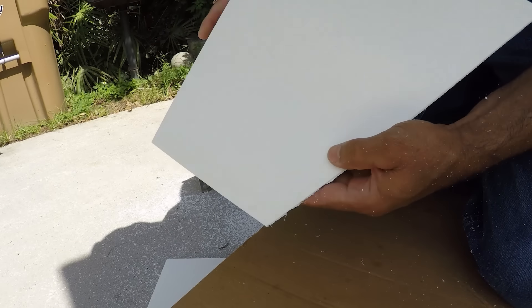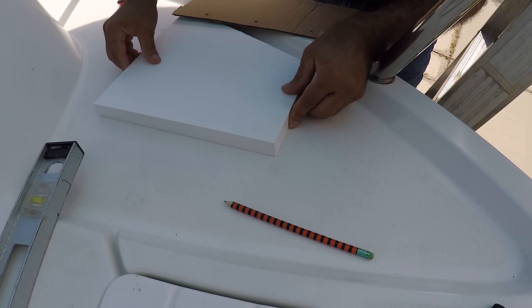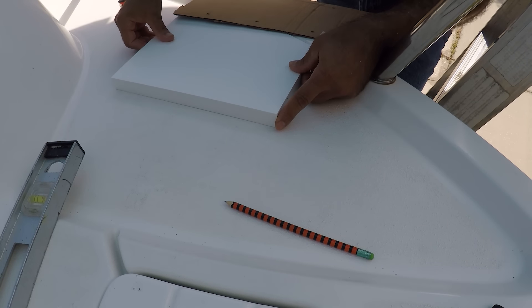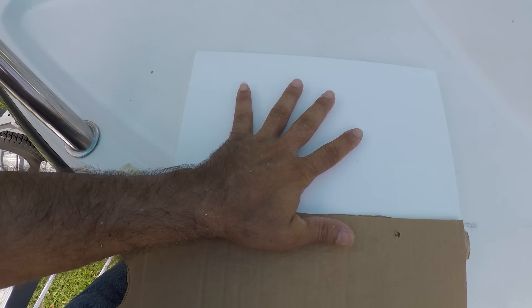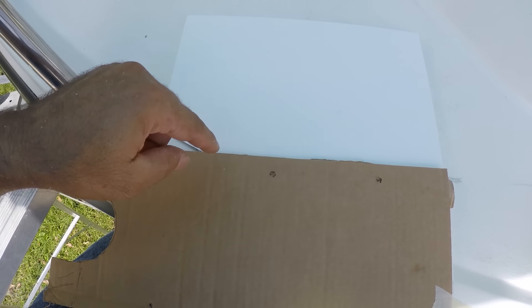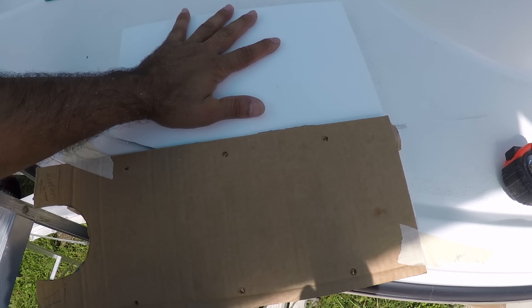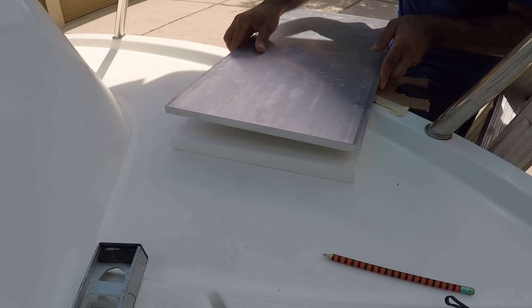That came out perfect. Now we're going to try it — fits perfect. If you look at the angle here, perfect. So now the plate is going to be resting up here, fastened through here to attach it to the deck of the boat through holes. This is the plate that's going to be sitting right here.